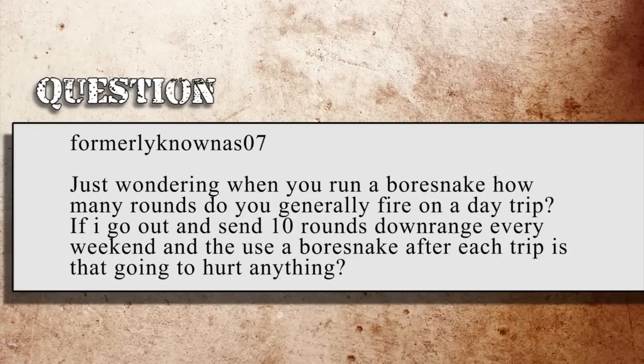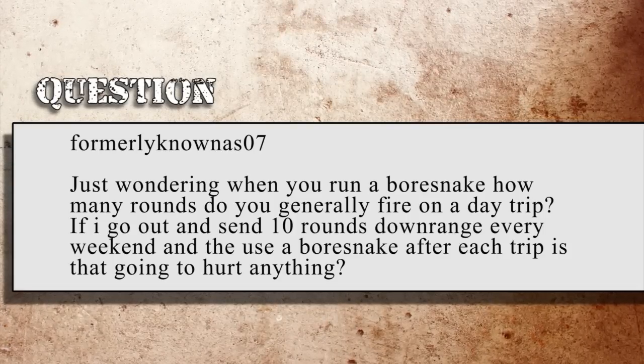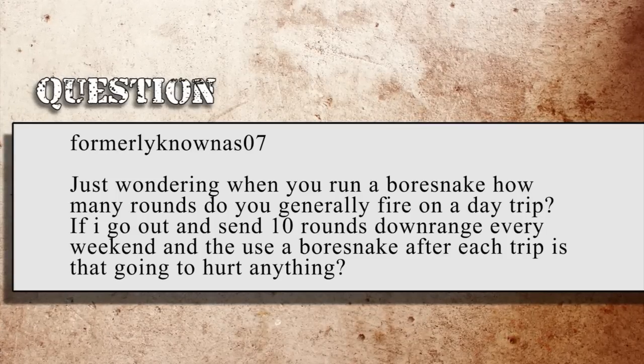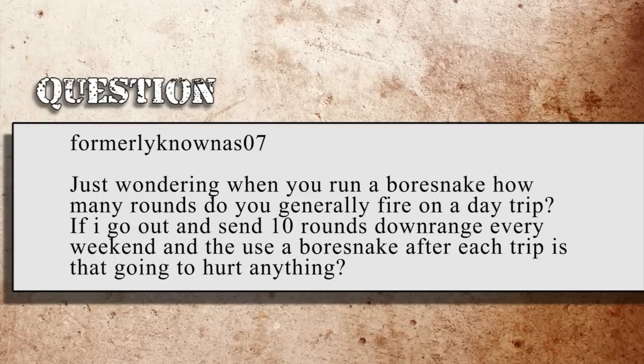Formerly known as Zero7 asks: when you run a bore snake, how many rounds do you generally fire on a day trip? If I go out and send 10 rounds downrange every weekend and use a bore snake after each trip, is that going to hurt everything? When I go out and shoot, I'm generally running anywhere from 50 to 100 rounds. I'll run the bore snake through, and when you pull it out, you'll see this little puff of carbon come out of the muzzle — that's all we're trying to do, just knock that loose carbon out.